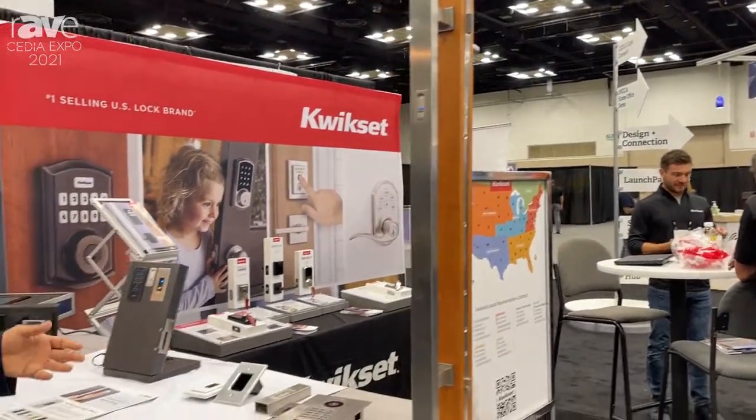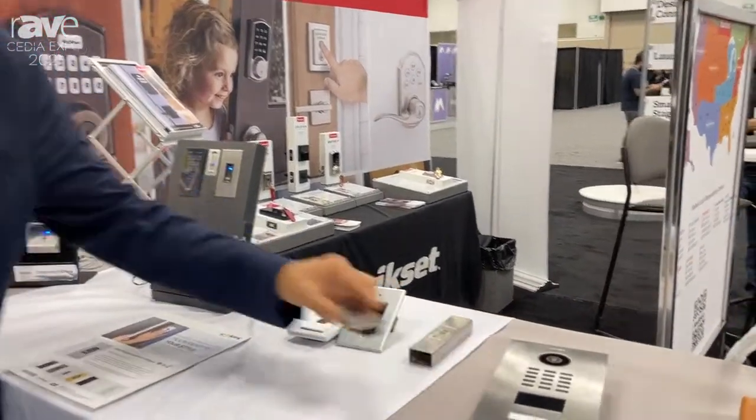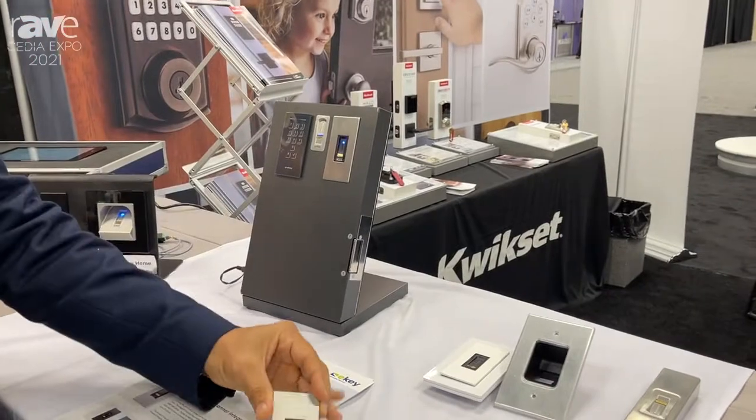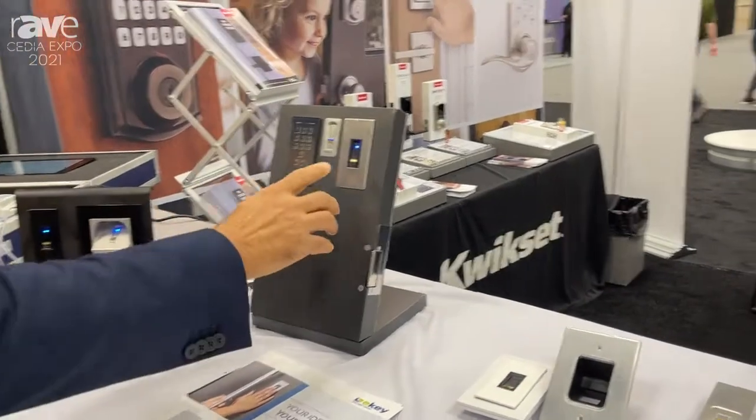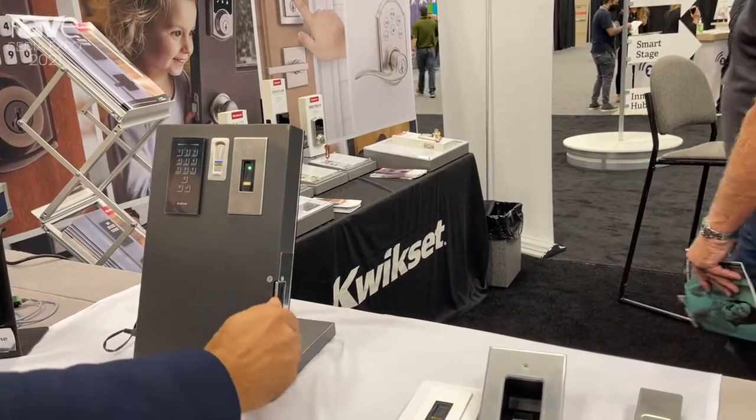Also we have here the eKey Integra scanner. The Integra scanner is very small — it can go on the wall, it can go on the door, and in this demo we have it installed on a door. I swipe my finger and you can see the relay opens here.